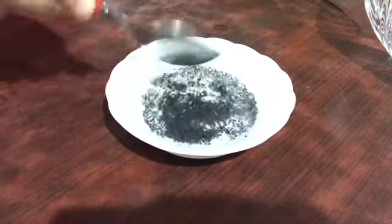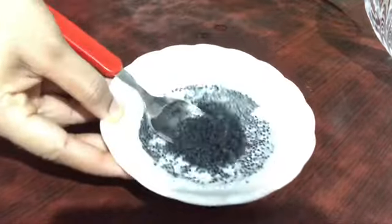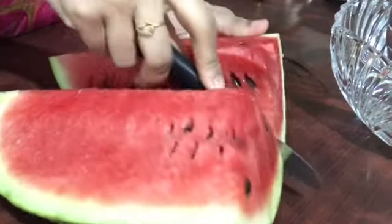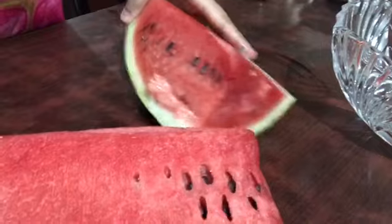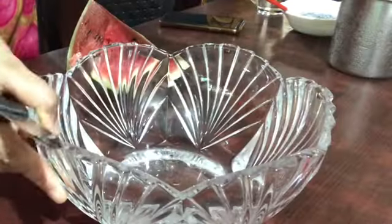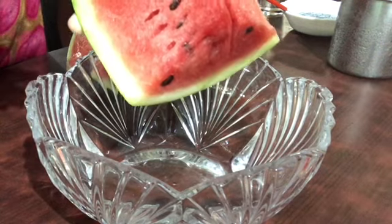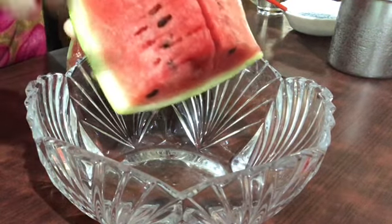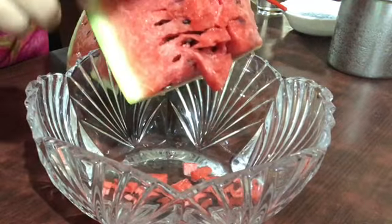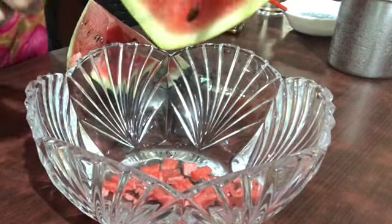Now you will need to cut the sides. We will cut the sides. We will cut the sides to the side. I will cut the sides to the side.